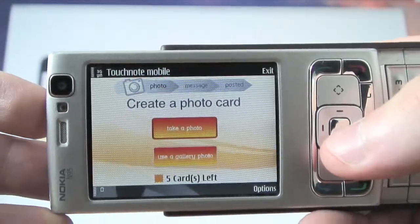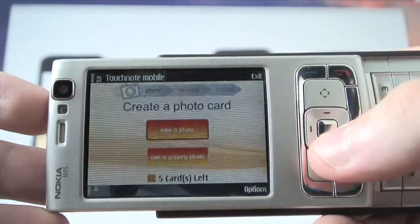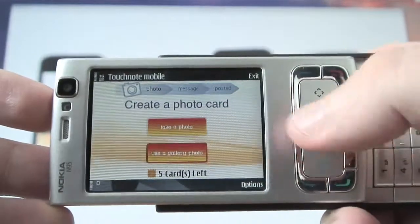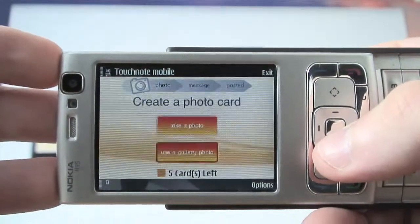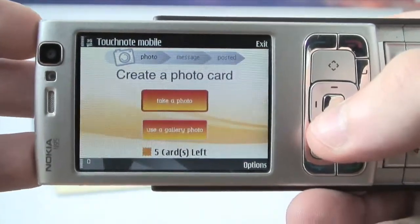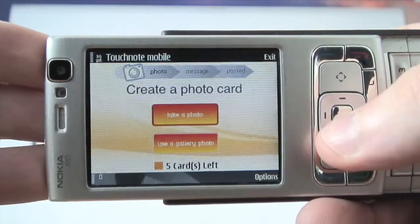This is the application — it's very straightforward. I've got two options: to take a photo or use a gallery photo. At the bottom it tells me that I have purchased five cards and I have five cards remaining. When you download the application you get one free card to try out, and you can buy extra cards with a neat Ovi hack where they have a separate application that Ovi will sell you which just adds cards to the application.